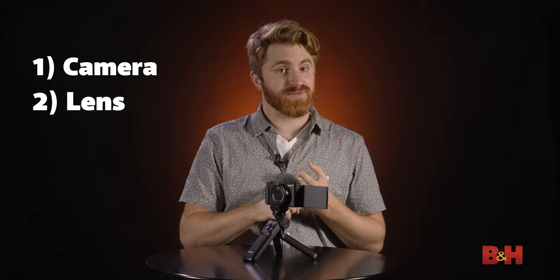To capture high-quality video content of any kind, you need these four essentials: a camera, a lens, a microphone, and a tripod. The ZV-1 has all four, as long as you purchase their Vlogger Accessory Kit, which I strongly urge that you do.